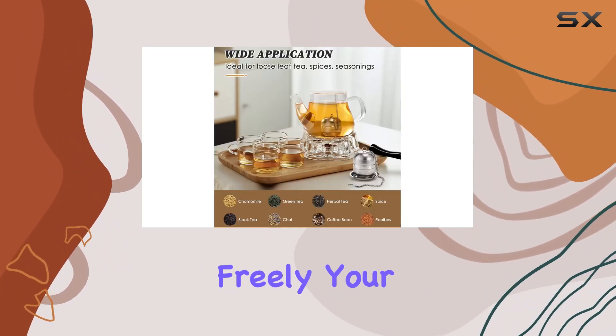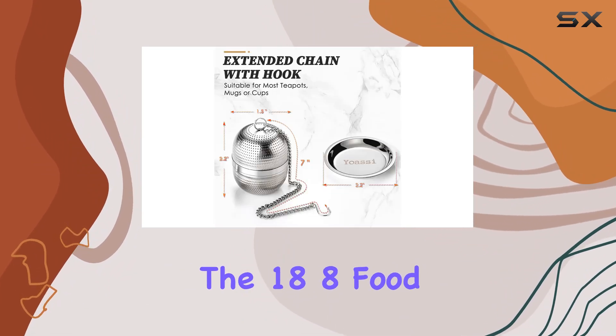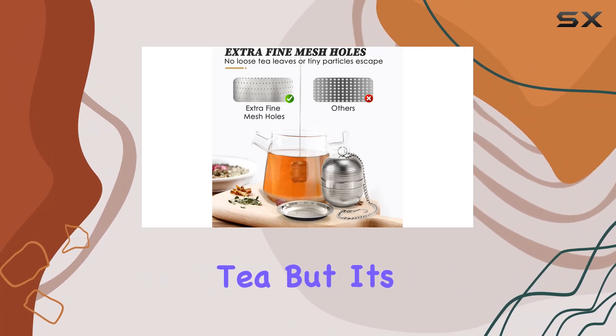With tons of holes allowing water to flow freely, your tea will diffuse quickly without any unwanted bits sneaking through. Plus, the 18-8 food grade stainless steel construction means no odors or harmful chemicals to worry about — just pure, delicious tea.